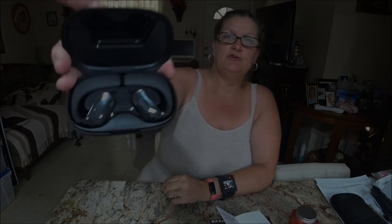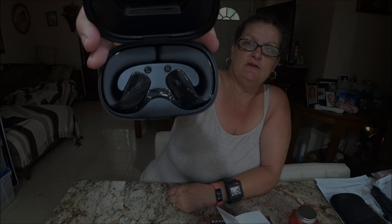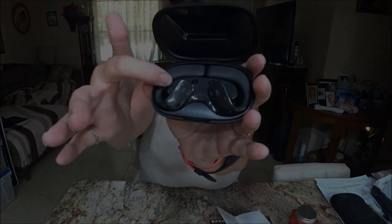These are so pretty — too pretty to go exercise, but they are really nice. It comes in a little box like this. Very sleek, very cool. These are cordless so you don't have to have a long cord. It has left and right marked on it.